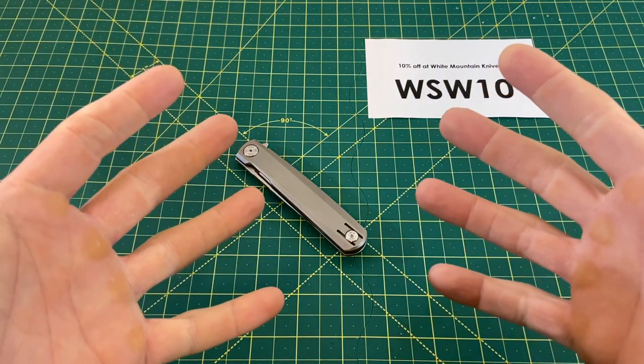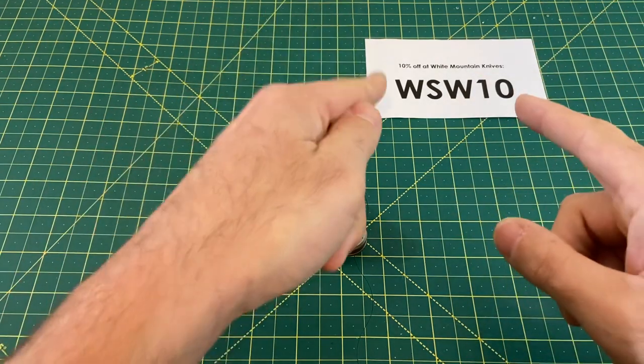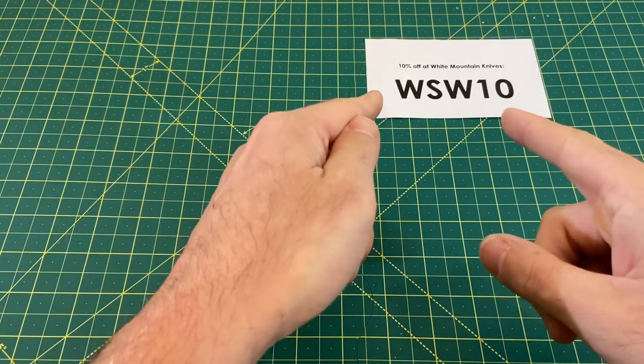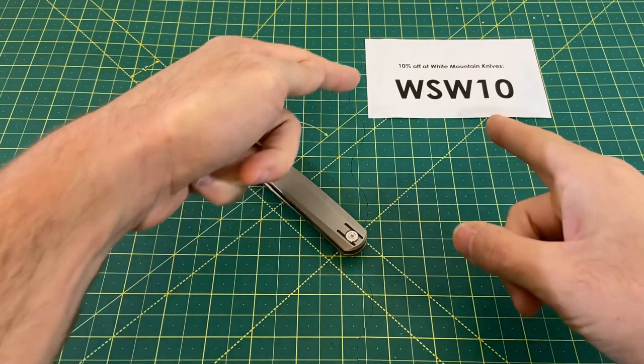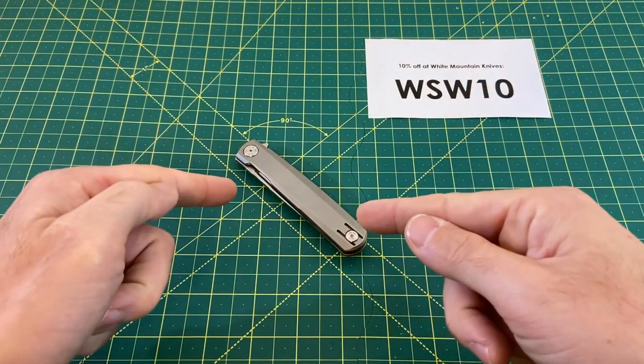Greetings, YouTubians, and welcome back to Wayne Sharp World, where today we're going to be taking a look at a very sweet exclusive from White Mountain Knives. Check them out for all of your knife and EDC needs and use the code WSW10 for 10% off any knife they have, as well as this knife.